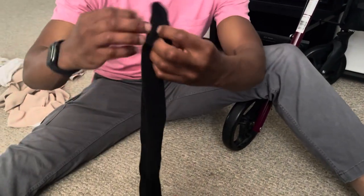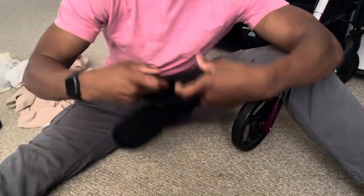Hey, my name is Jared. I'm an occupational therapist and a lymphedema therapist, and this is my review of the Circaid Juxtalite HD.